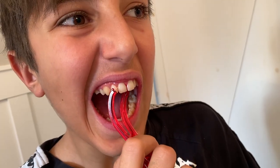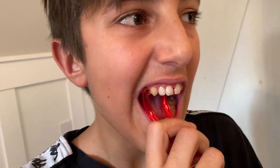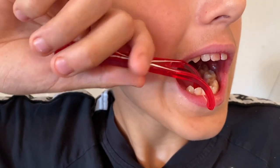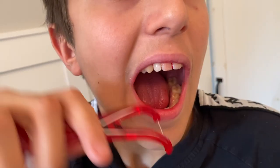You can still scrub both surfaces of the tooth using this device. You push against one tooth surface and pull against the other so that you can scrub both surfaces — whatever works to get to where you need.